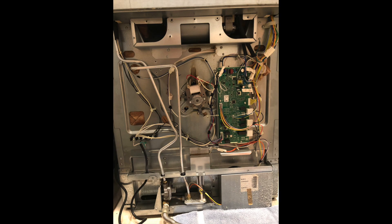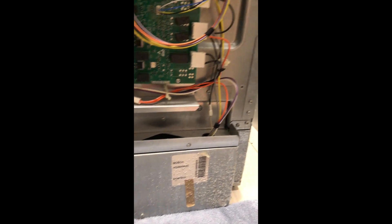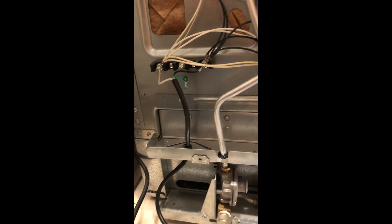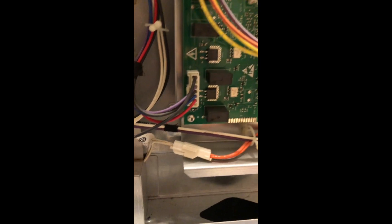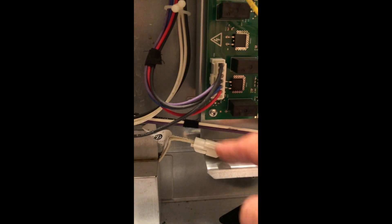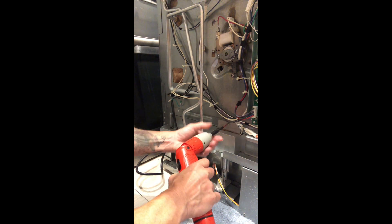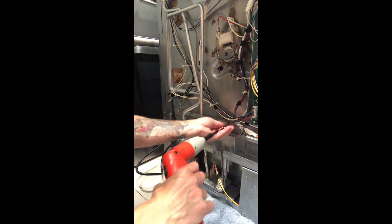This is the exposed back side of the oven. The green board there is the control board. We are looking for the connection to the bake oven igniter so that I can disconnect it and replace it with a new one. In order to pull the bad igniter's cables through the oven cavity, I have to remove this box plate by unfastening one more torx screw.